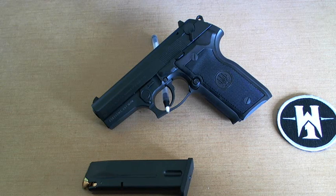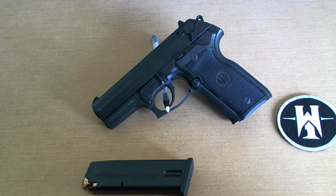The D variant is a double action only scenario. And the F variant is going to be single action, double action, with a safety and decocker. So those are going to be the different variants.